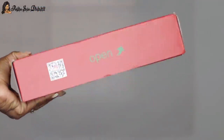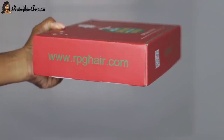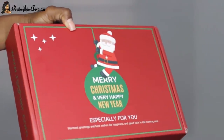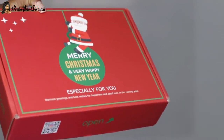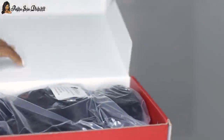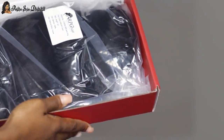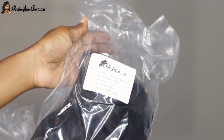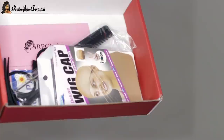Hi guys, welcome back to my channel! Today I'm going to be doing another wig slaying tutorial for you guys. It's coming around to that time of the year — Christmas — and I love RPG Hair Spirit. As you can see, I have an RPG Hair box in my hand, and it has a whole different design. I just love how they're so proactive — we're in November but they're already bringing in the Christmas vibes.